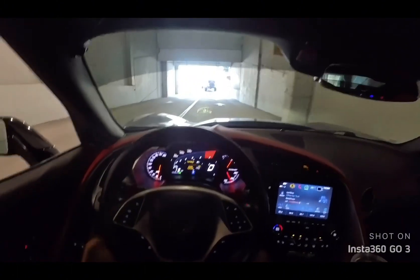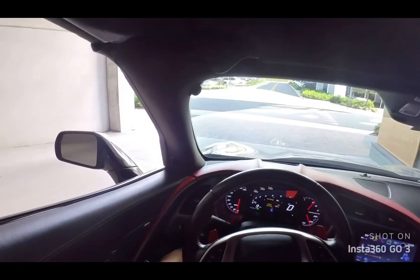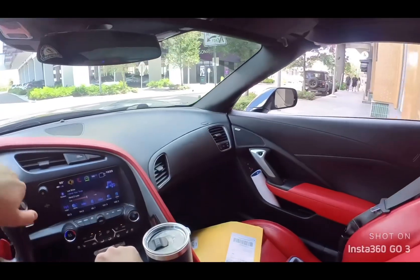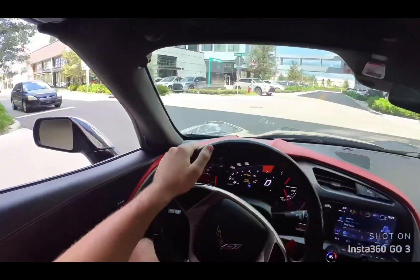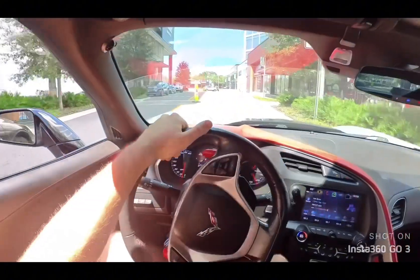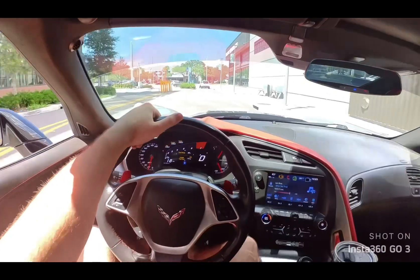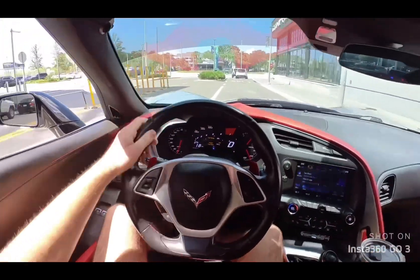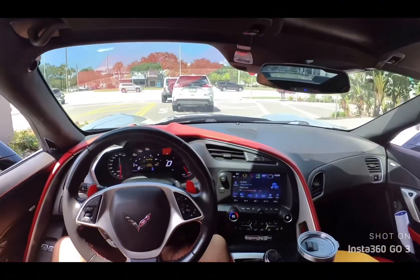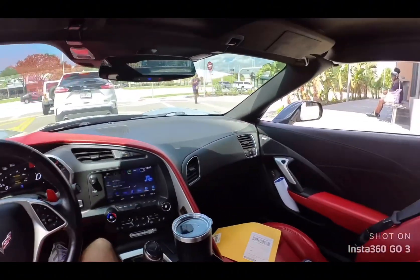I really want to lower my car as I've said in previous videos, but this bump right here is what I have to go through every day. My car doesn't scrape and I'm terrified that when I do lower it, it's going to be a total pain. I hope this camera POV is cool — it reminds me of Street Speed's setup. We'll get up on the highway here.